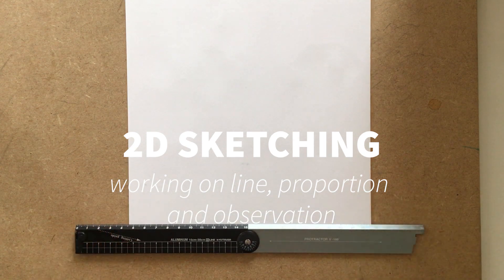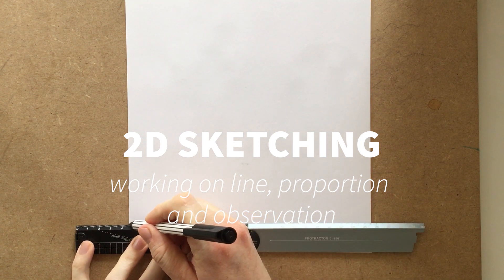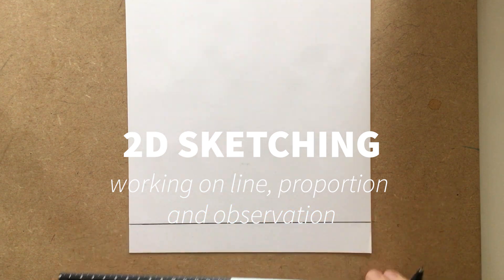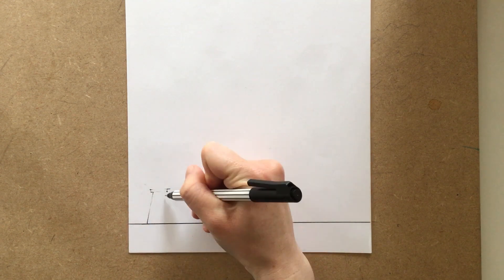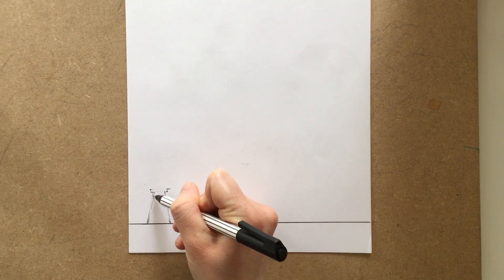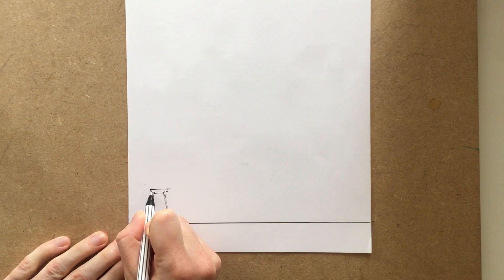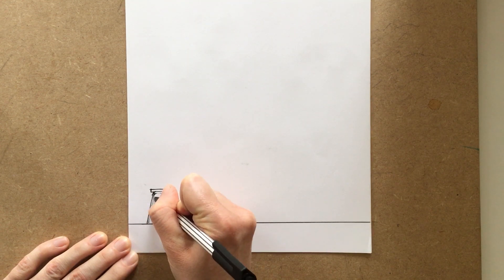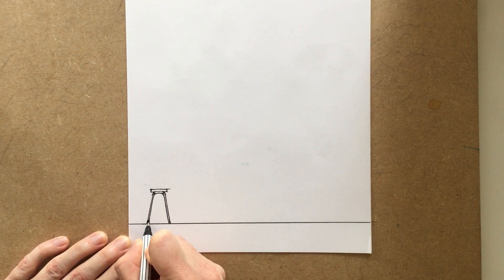What we're going to work on today is just sketching in 2D, and hopefully by the end of this you'll have managed to sketch a range of household furniture or objects that you have in your own home. Most importantly, we're looking at working on the lines we use, trying to get the right sort of proportion of objects so that they look realistic, and really being able to look around you and observe how different items of furniture are made up of different parts and how those parts look from a 2D perspective.